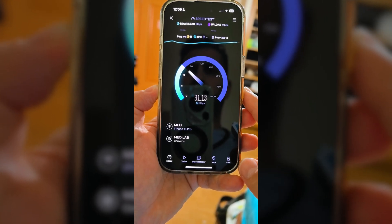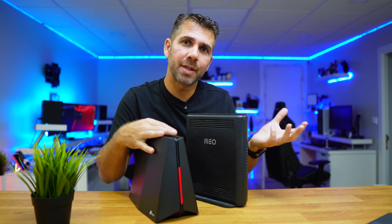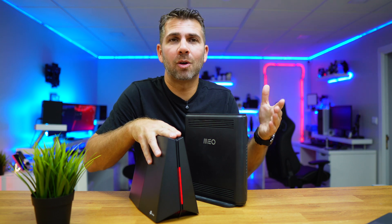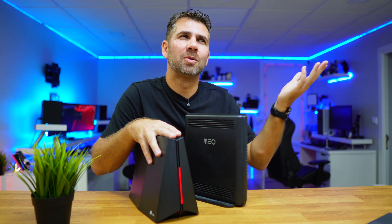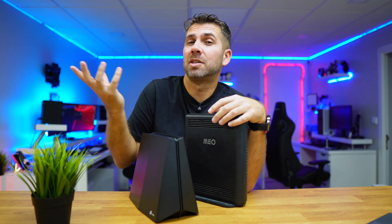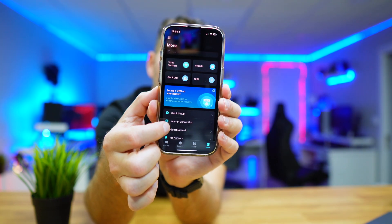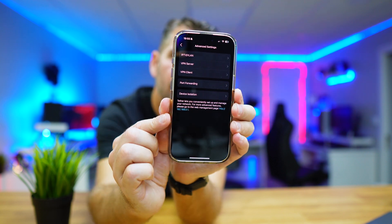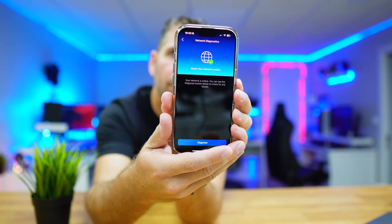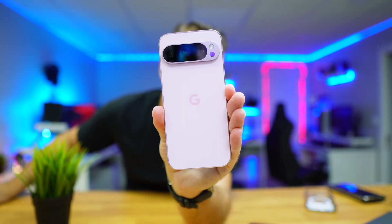In the far-end bedroom — my oldest son's room — the ISP doesn't reach at all, and the TP-Link was getting 30 Mbps. That's not enough for his needs, so he uses an access point and a direct internet cable, but 30 Mbps would be fine for a smart TV. In terms of setup, it's very easy — done on the app in about three to four minutes — and managed via the TP-Link app or the browser for more advanced features.